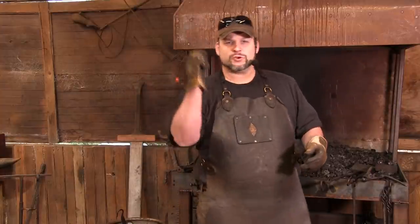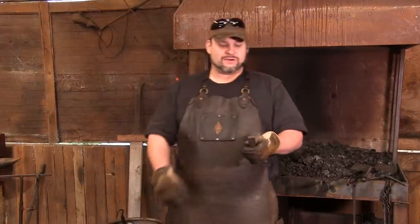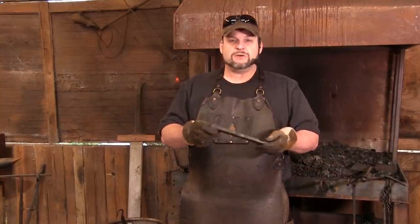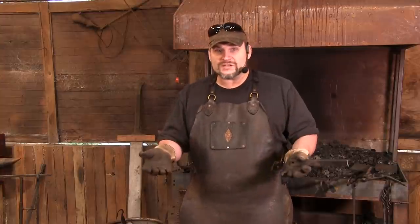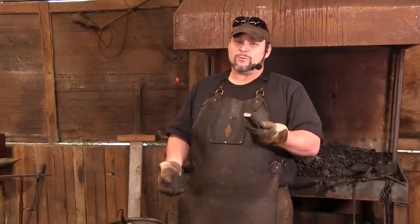Last time, we made ourselves a nice, super fancy nail header, and it brought up a couple of things I hadn't really thought about for most of you beginners. We were working in steel that was one inch by half inch thick, and for most of you guys, that's going to be some monster steel. Most of you are going to be used to working in quarter inch square, maybe three eighths, maybe even half inch, but half inch is a lot of material to move.